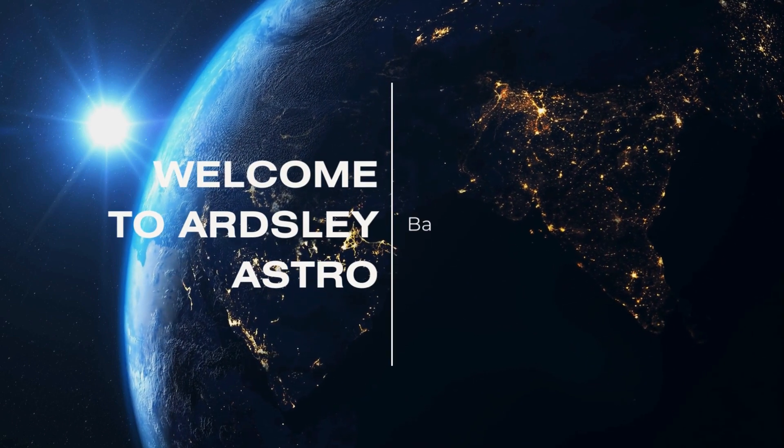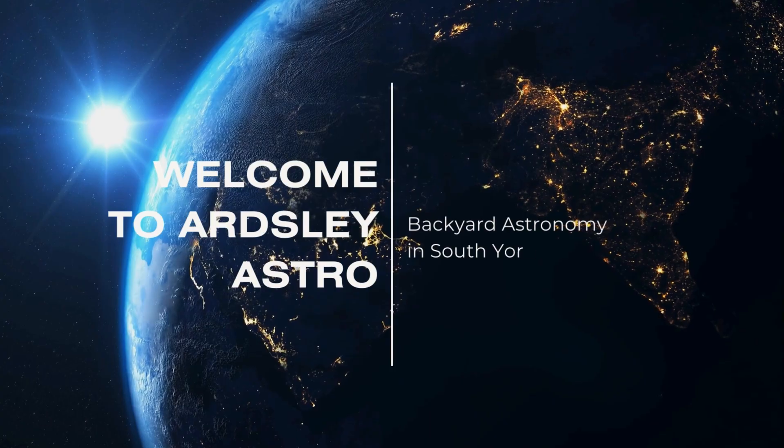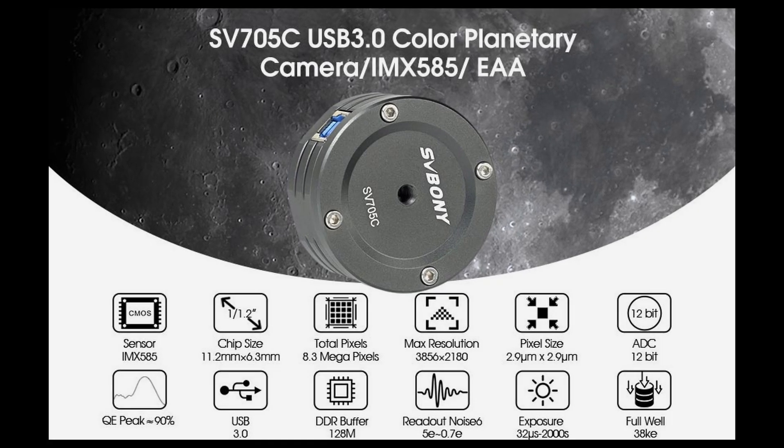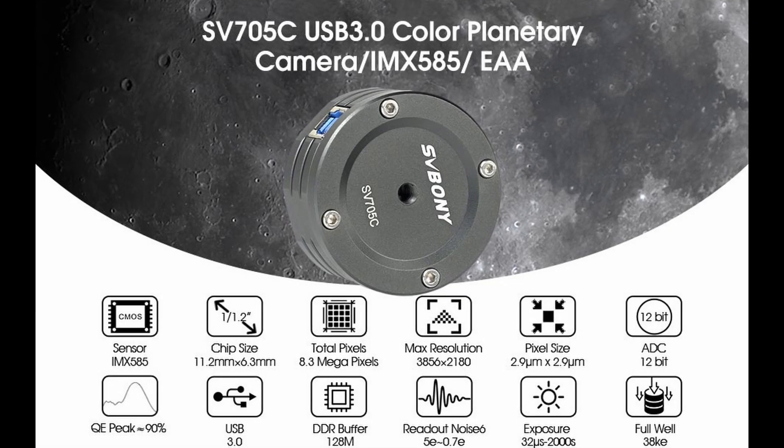Hello and welcome to Arbsley Astro. In today's video we are going to be taking a look at the SV705C from Svoni. The intended purpose of the SV705C is a planetary camera, but how does it perform on deep sky objects?